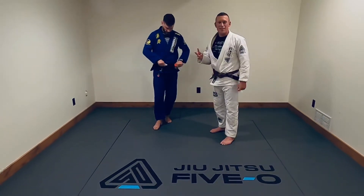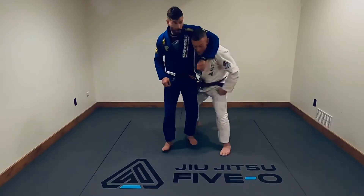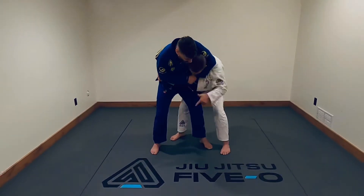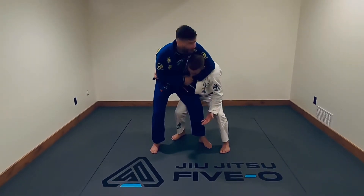Second headlock escape option. This time, the bad guy puts me in a headlock from the side and he's bringing me down a little bit. Maybe he's not punching me from this position, but I don't feel like I can get up, right?